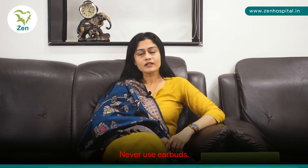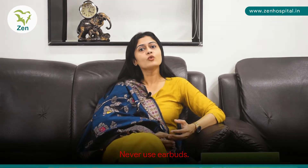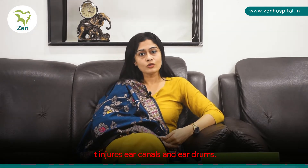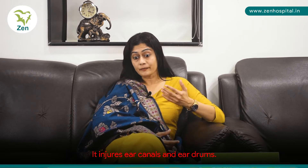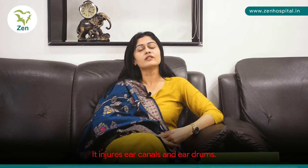Never ever use ear buds, for obvious reasons. One, if you already have a wax buildup, the ear bud will actually end up pushing the wax further deeper inside your ear canal, and that could cause pain and also makes wax removal more difficult. Also, you could end up injuring your ear canals, or sometimes we even see patients who've injured their ear drums because of the ear buds.